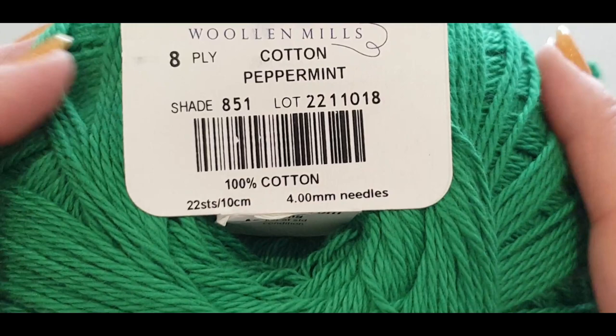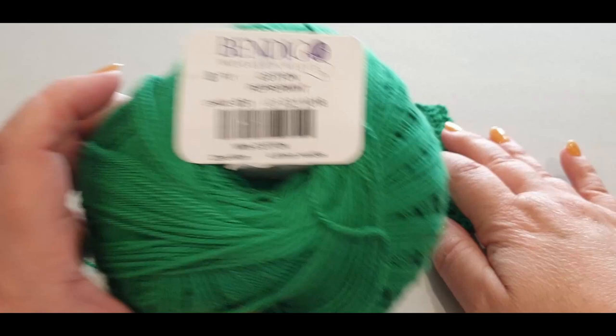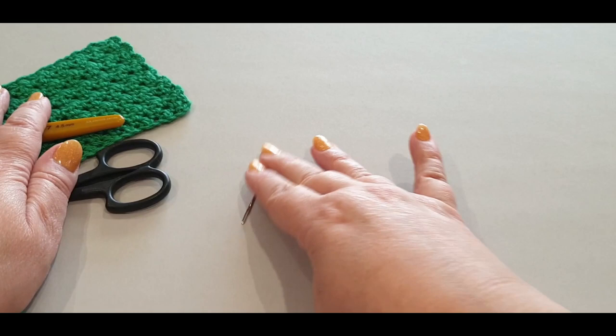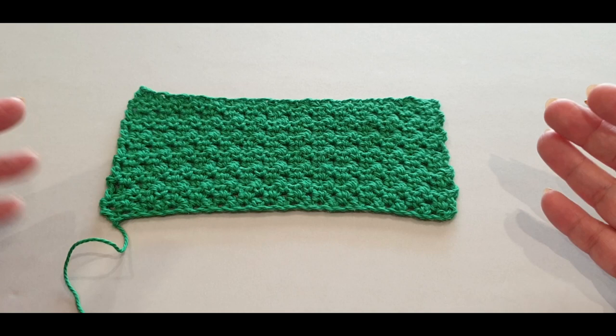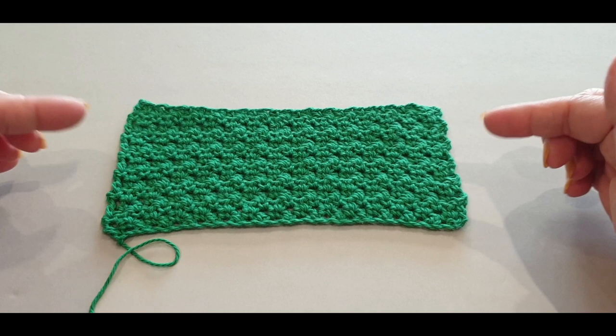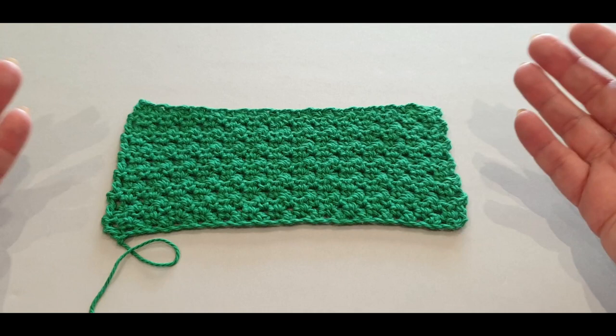If you made this in an Aran weight your square will just be a lot bigger, which is still good because you can use it for a washcloth, face cloth, dishcloth - whatever you want. Now, what you'll need is one hook, a pair of scissors, a sewing needle, two stitch markers, and around 20 to 30 grams of yarn. Yours will come up about that long by the end of this tutorial. This is a beginner tutorial so I do go a lot slower than normal.